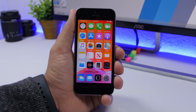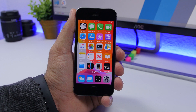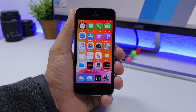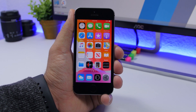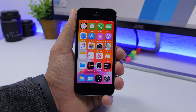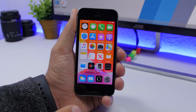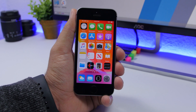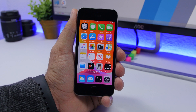Hey, what's going on everyone, this is IReviews back with another video and we're taking a look at iOS 13 on the iPhone SE. If you have an iPhone SE then you need to watch this video to learn about whether you should install or not install iOS 13 on your iPhone SE. We're going to focus on the new features of iOS 13, how they work on the SE, and also performance and battery life of iOS 13 on the iPhone SE.